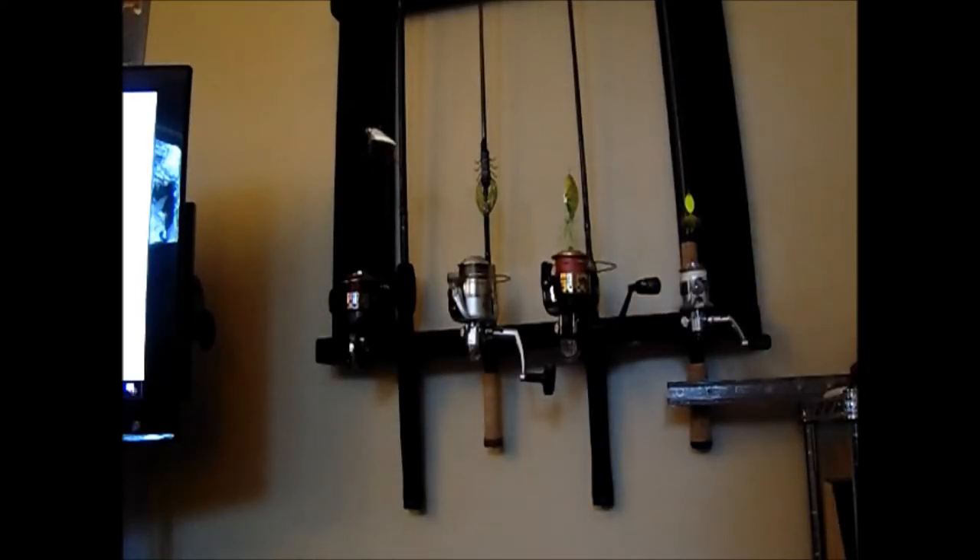Hi, my name is Ross McCatherin and I am the owner of Luckinot Fishing. Today I'm going to talk about my preferences of fishing line types.